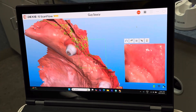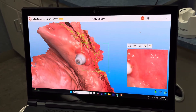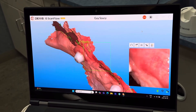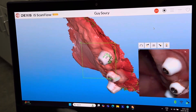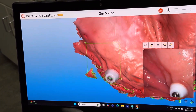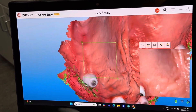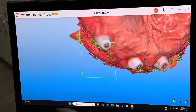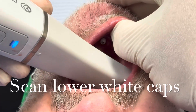Then we'll also scan the lower and upper white caps. We'll put these on and this is going to allow us to pick up the tissue. By picking up the soft tissue, we can put all these scans together and see the soft tissue, the relative position of the implants and multi-units, the AP, and the vertical. It shows us everything we need about the case.